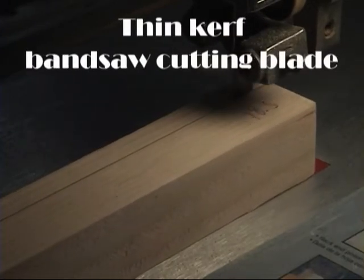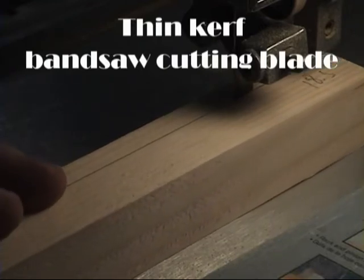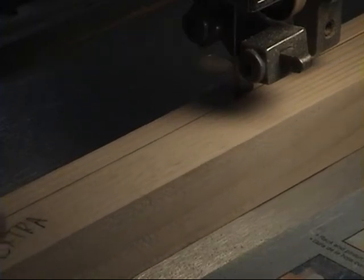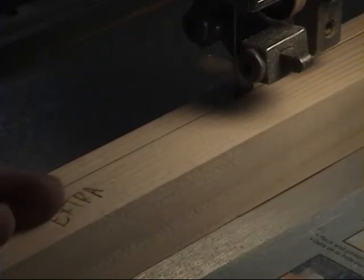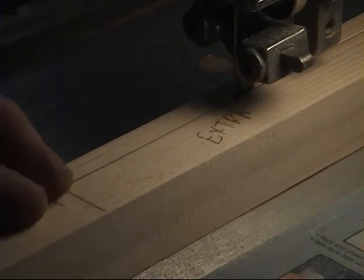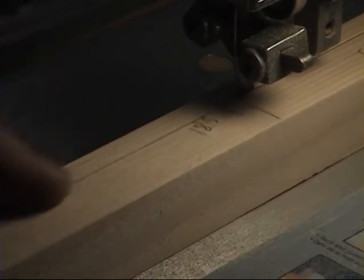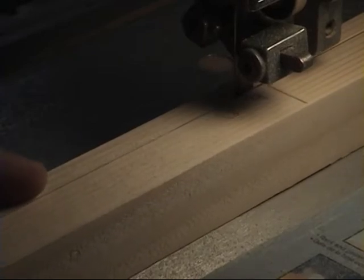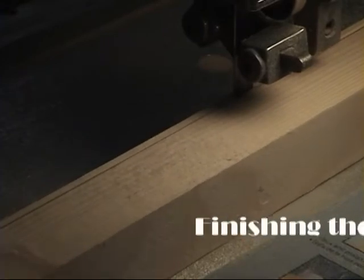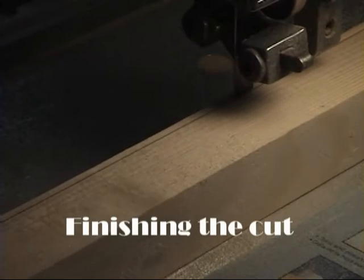I like to use a thin kerf saw blade on this small bandsaw to cut our longerons. It removes very little material so we don't waste a lot of spruce, and it gives you very good control. That section of extra material at the end makes sure I can get the blade started absolutely parallel to the surface before actually cutting into the longeron piece itself, giving you a chance to correct any slight errors. The blade is very thin, allowing you to get very close to the edge with very little cleanup required.